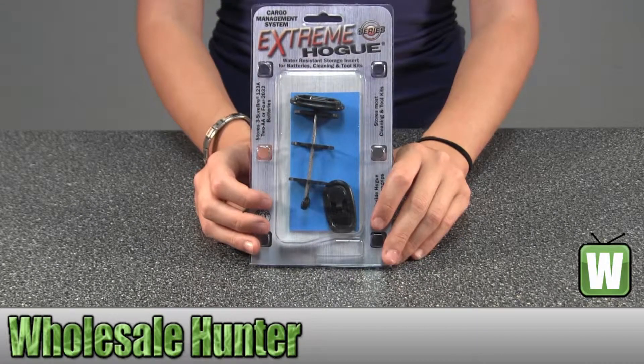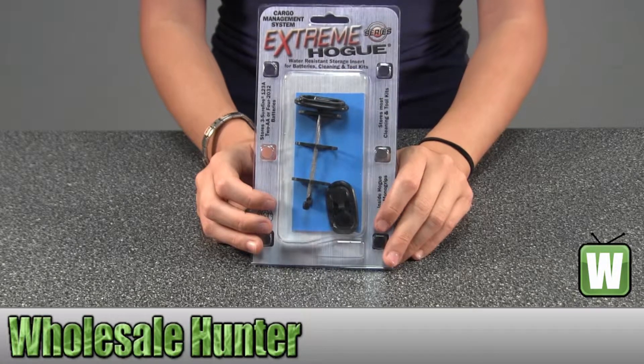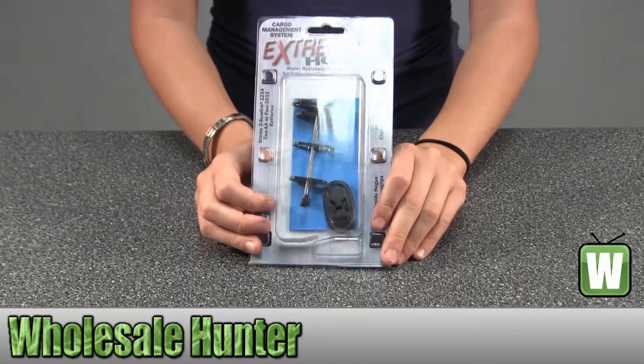Hello, this is an unpacking video for manufacturer number 15090. This is by Hogue. This is an AR M16 egg case grip storage. It's black.